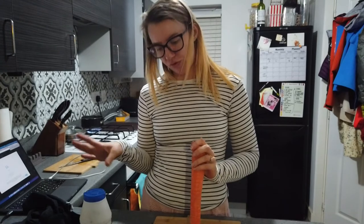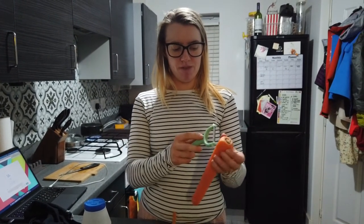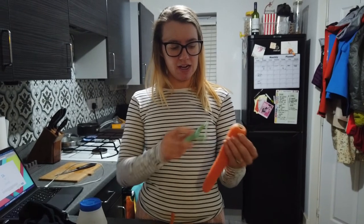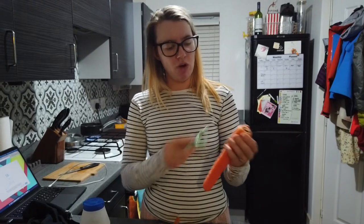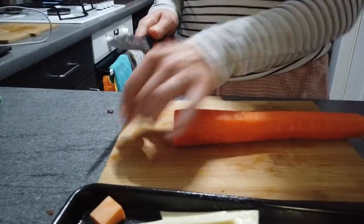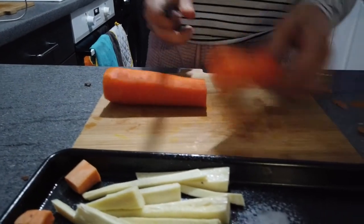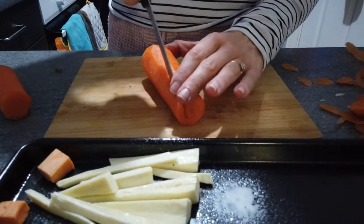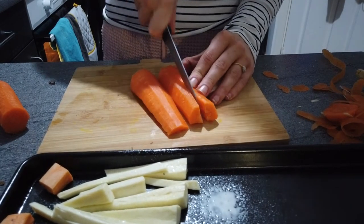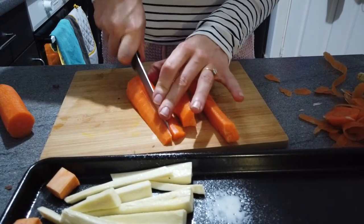We've also got a carrot. We probably wouldn't use all of it because Joe will have cooked carrots, but I'm someone who only likes raw carrots — I just don't like the texture of a soft carrot. So I'll peel it, chop the top off, and since I only want half I'll cut it in the middle. I'm going to make carrot batons because they're more enjoyable to eat that way. Like the parsnip, I cut it in half and then in half again. There are my carrots.